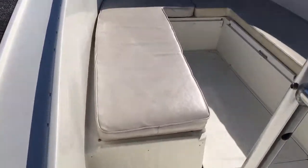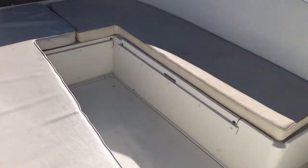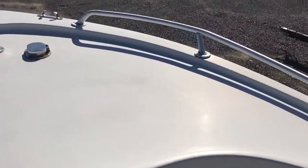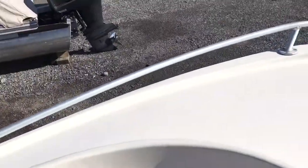Work your way up here to the bow — bow cushions up here, storage underneath, and also a large anchor locker up here. Nice large platform up in the bow with the handrails.